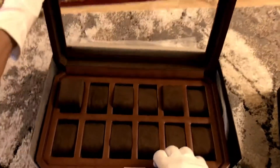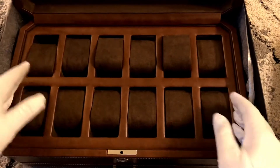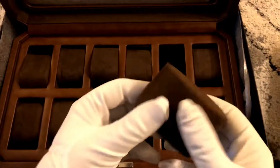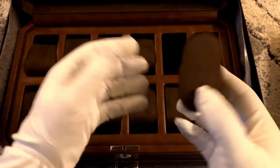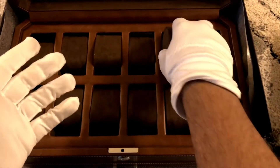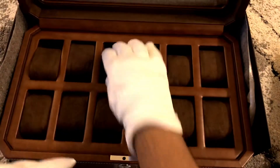There you go — we have 12 different slots in here. Pretty nice soft velvet finish, so we can put our watches in here with peace of mind that they'll be safe and secure and resting nice and easy.